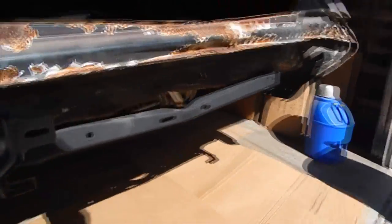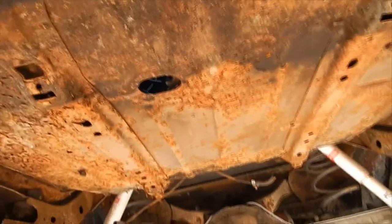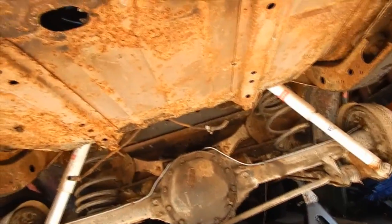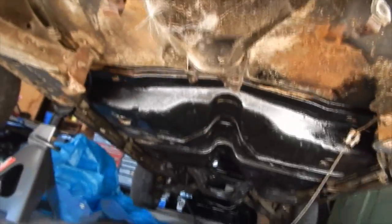I got the gas tank out with the help of my father — he came over earlier today and helped me take it out. I'm gonna be grinding all this rust away, hopefully I don't create any holes, but hey, you never know. Then we're gonna be painting all this, and from where I stopped painting, let's get underneath here. I'd need like a crawler, then paint all up underneath there.